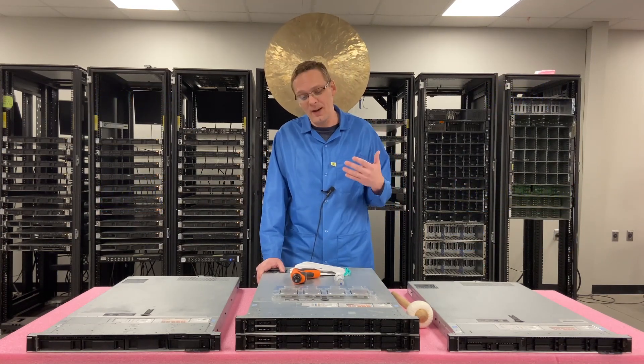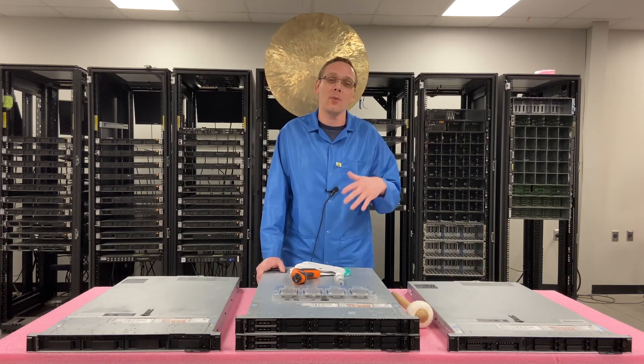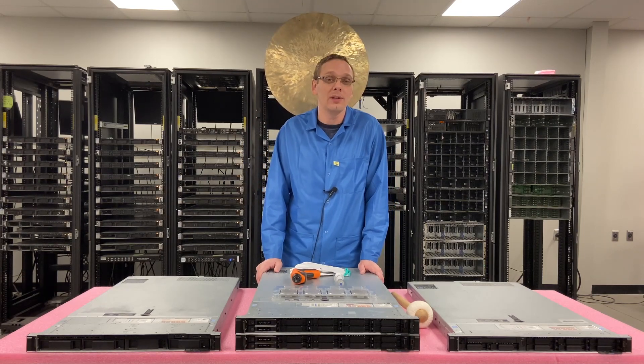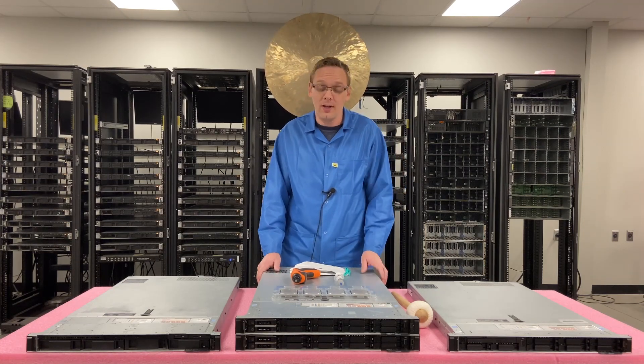There are so many CPUs that on our configurator on our website, if you go to custom build one, we just didn't even list them all because it's too much to go through. So if there's something that you want that we don't list, just message our sales team and we can add it for you.